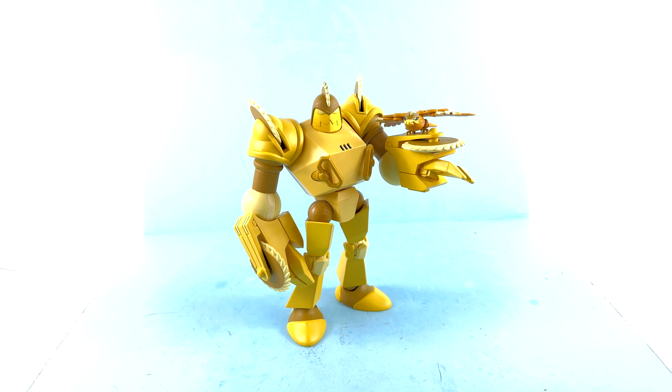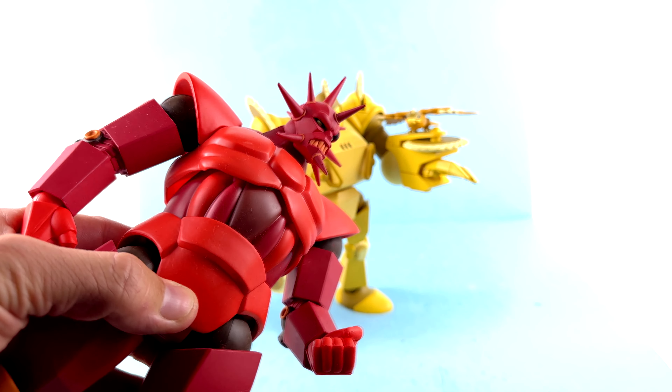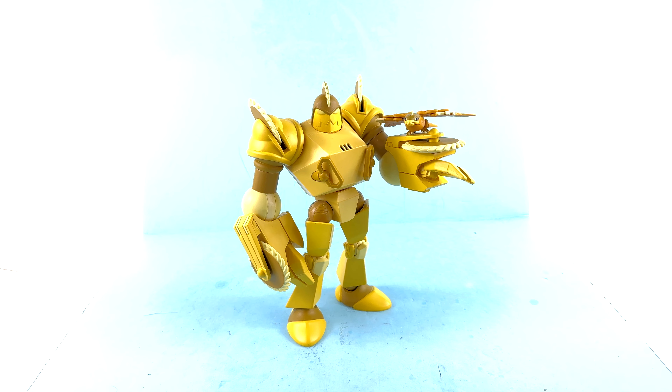The sculpting and paint applications are fantastic — really very happy with it. Again, the villains seem to nail it. Articulation-wise, he is a little bit more limited. The head is on a swivel, so you get left and right but no up or down. The shoulders also have very limited range of motion — no full rotation, and they move in and out only slightly from the ball joint. There is a rotation at the bicep and another rotation lower down.